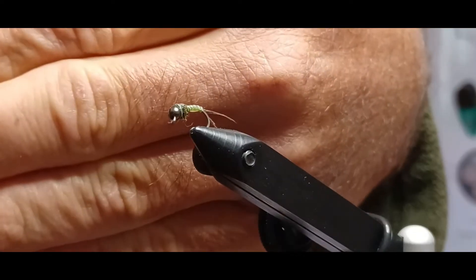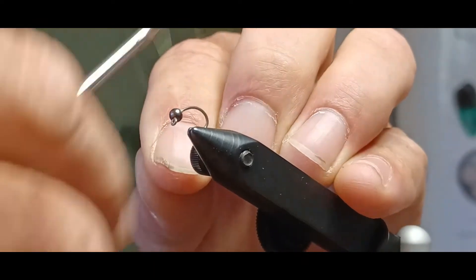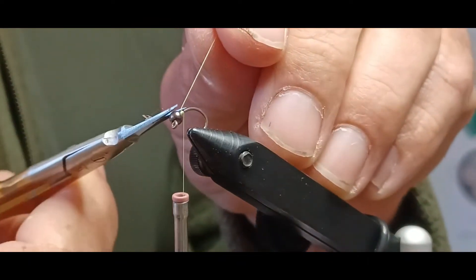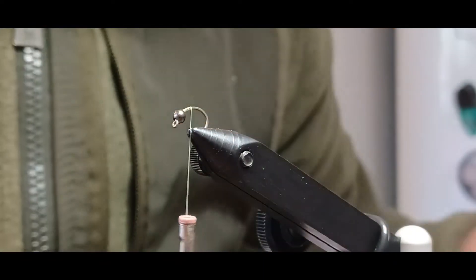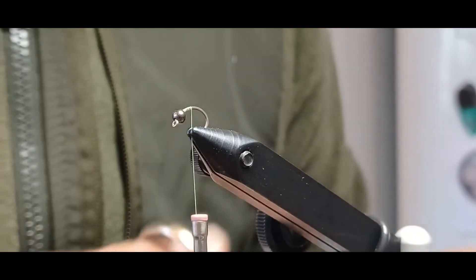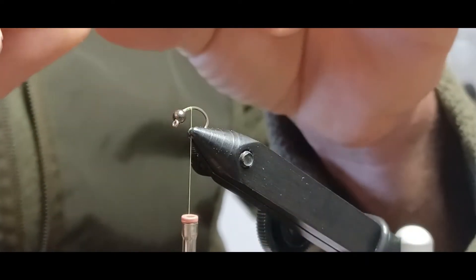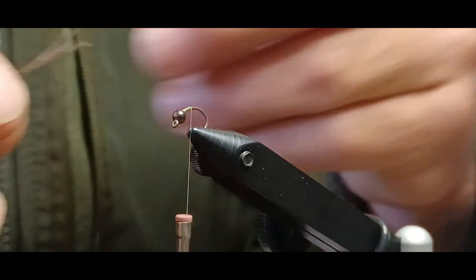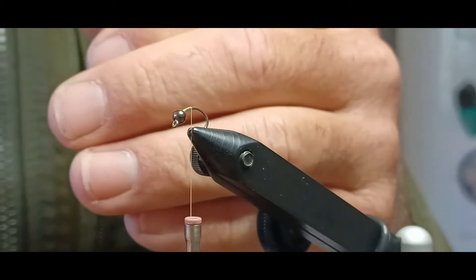Let's go ahead and get this in the vise. I'm going to pop this one out and get a fresh hook and bead in the vise, then grab our bobbin and get started with the base thread — this nice UTC chartreuse color. I like using the 72 denier because it makes it easier to tie things in and have more material to make wraps with. With a bigger, bulkier thread you tend to use fewer wraps, otherwise you'll make the fly too bulky. With thinner thread you can use more wraps without making it as bulky.